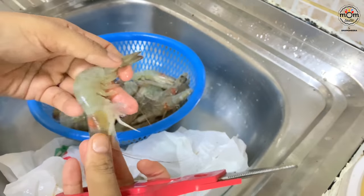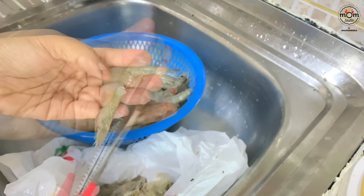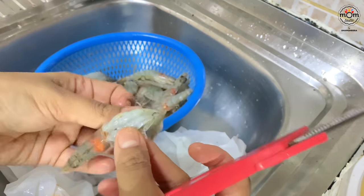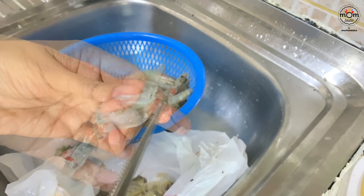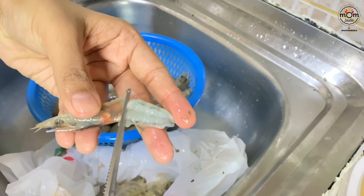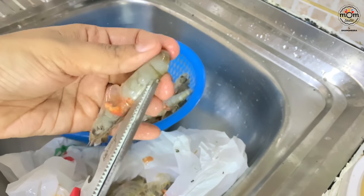Let me show you how to cut a prawn easily with kitchen scissors. Cut the tiny legs, then from the back center cut all the way down and remove the shell. Pull the tail and it comes off easily. The middle thread-like thing must be removed or you'll end up with an upset stomach. If you are using the head, squeeze out the orange-coloured waste and it's done.